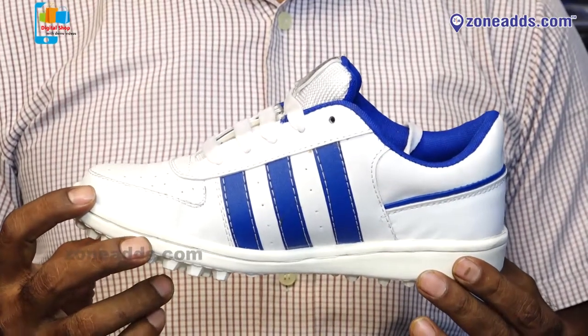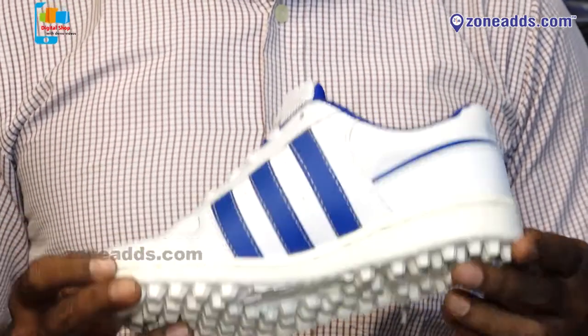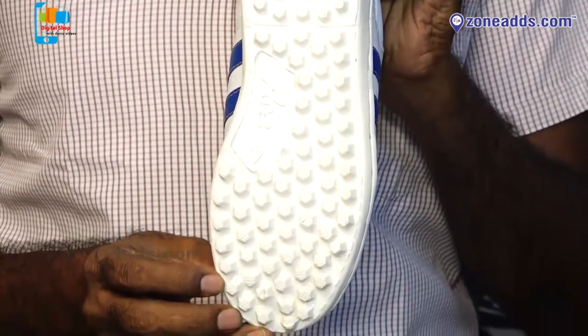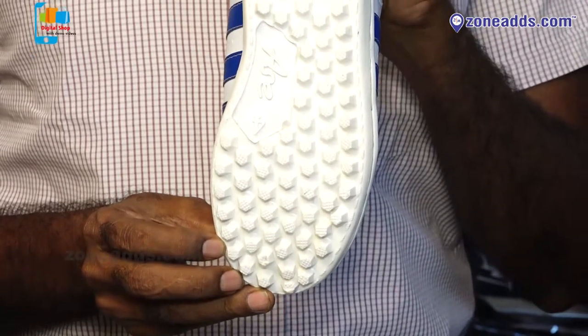It's a right foot. The price is reasonable — ₹725. It's a grip, good for a baller or batsman. It's a good grip.